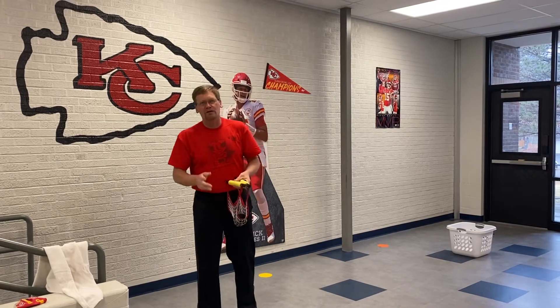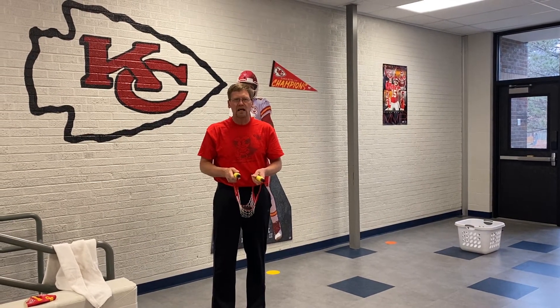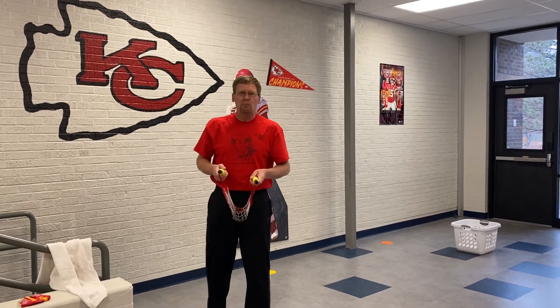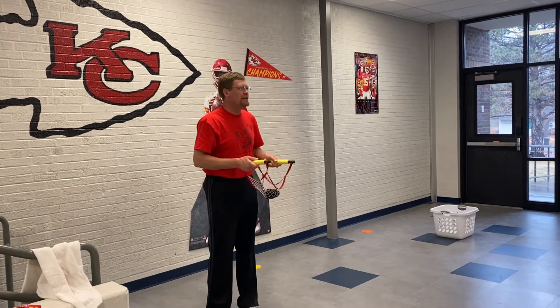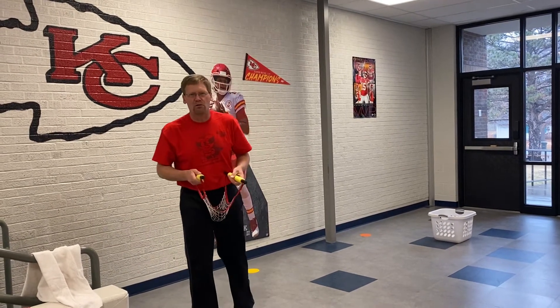Now, I want to remind you, you do not have to fling it very high. I do not want you hitting ceilings. I want you to be in a room that you're not going to break anything, so you need to make sure you look around and be safe where you're at. I do not want this to become an accident-prone activity.